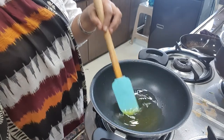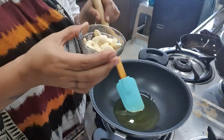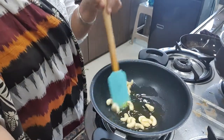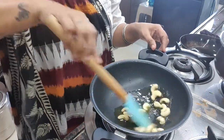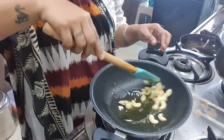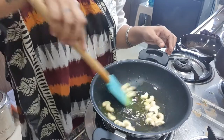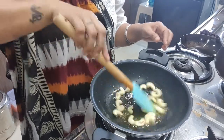In this, I have taken cashew nuts, 15 to 20 pieces. We have to just roast it. Just roast till the colour changes to light brown.